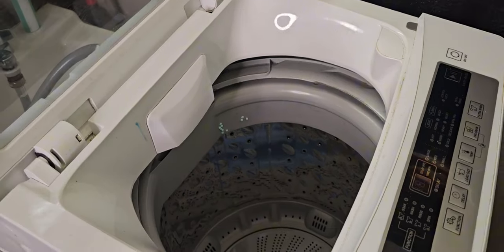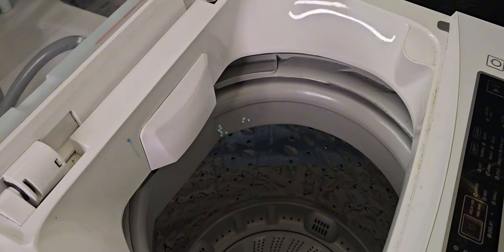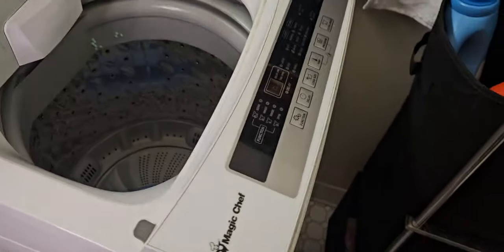Every time I get a new package, I feel like it's Christmas. Today we will be recording Doing Laundry With Me.